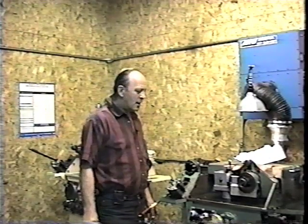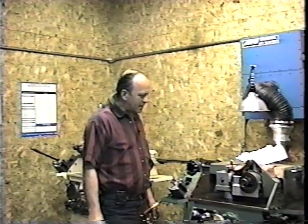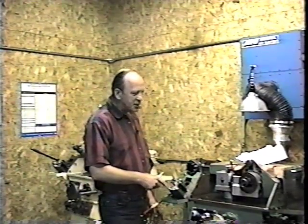How do you do? I'm Wayne Gemeiner. I'm doing a technical video training film on the setup and run an operation on a Winslowmatic HC drill grinder.